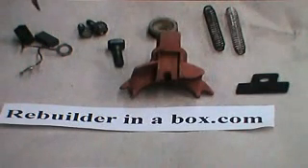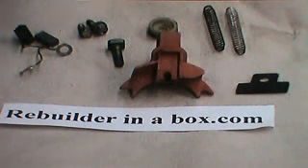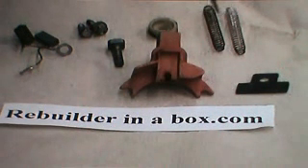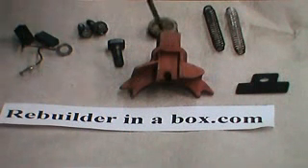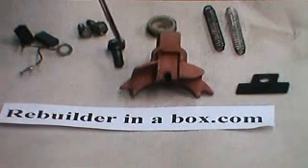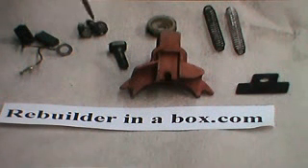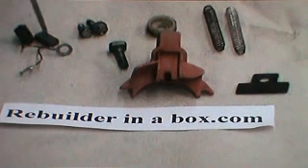Here's all the parts disassembled from the brush holder assembly on the 1G Ford external voltage regulator. Here you see the two springs, the brush holder, the outside insulator, the internal insulator, the post that one of the rings on the brush goes to, the two screws that hold it down, and the two brushes.